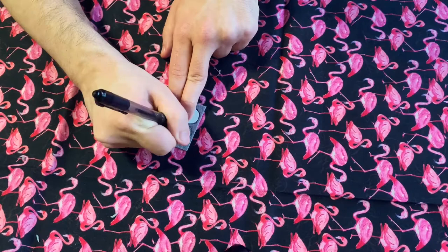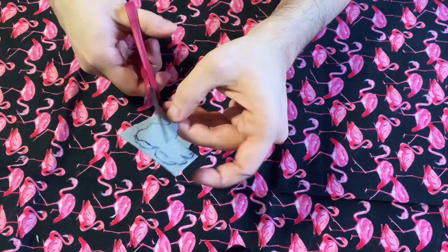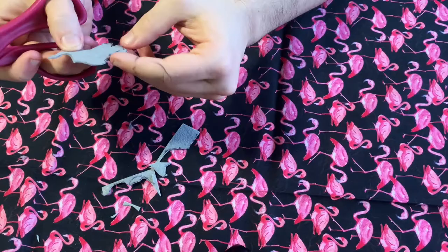All right, and now I've just got to cut him. Now you can see there he has some pen marks from where I messed up, but flip him over the right way — he's a cute little elephant.